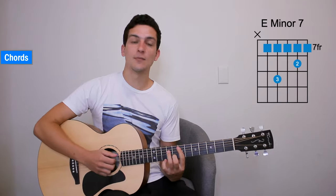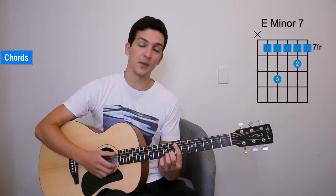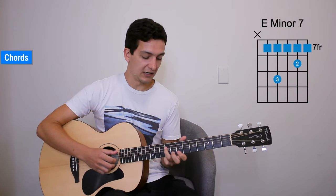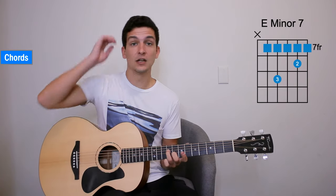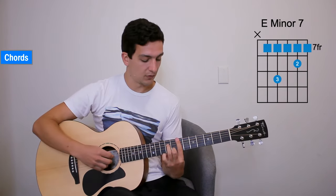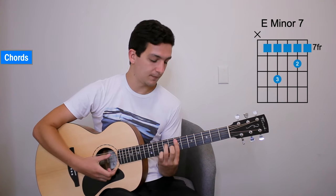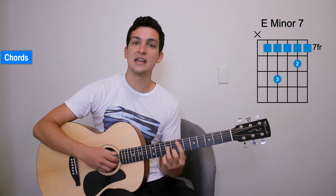We're going to begin on an E minor 7. Check out the chord chart — 7th fret barred from the 5th to the 1st string. Then add your ring finger to the 9th fret of the 4th string and middle finger to the 8th fret on the 2nd string. Make sure all of those strings are ringing out. That's your E minor 7.